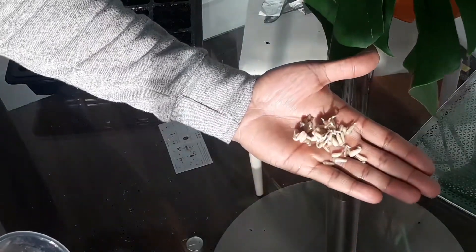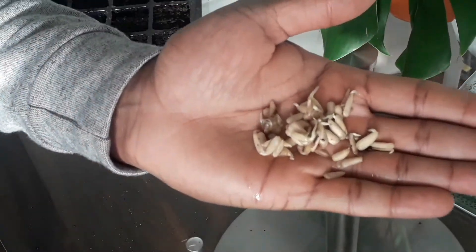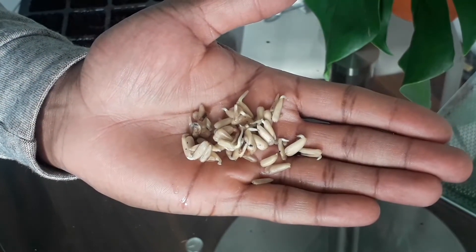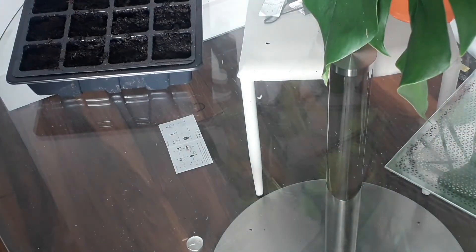So in my typical lazy gardening style, I was supposed to leave them for one day in water but it just happened to be three days. I'm really happy with it though — as you can see the germination is really good, and what this now means is I can pick the best ones to plant up.